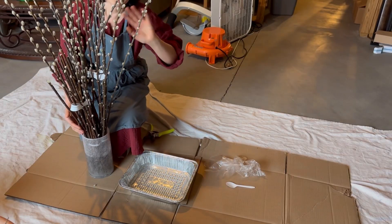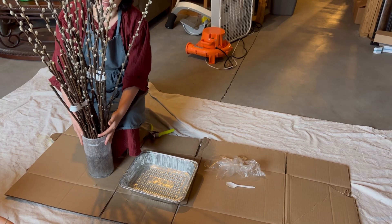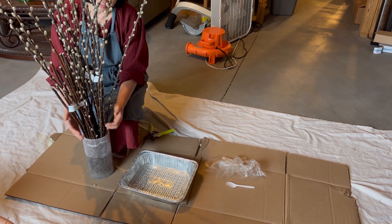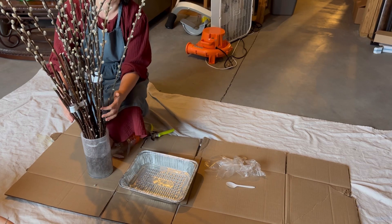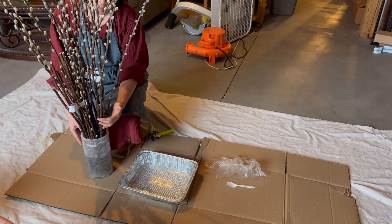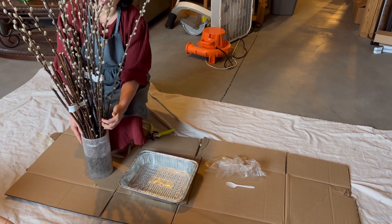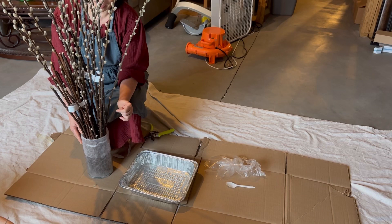Hello! Today I'm going to try to color these Pussy Willows for Lunar New Year decoration, and this is my first time trying it. I got these Pussy Willows from Badmonds, but if you have Trader Joe's in your local area, I would recommend getting the Pussy Willows there because they are cheaper.